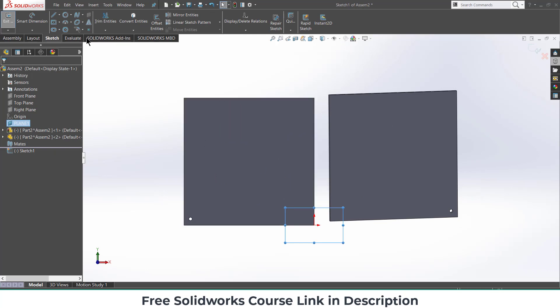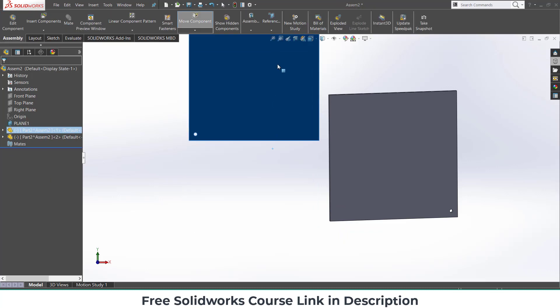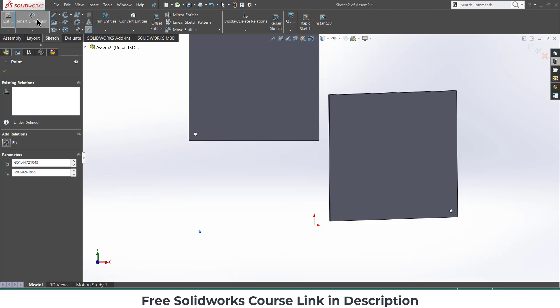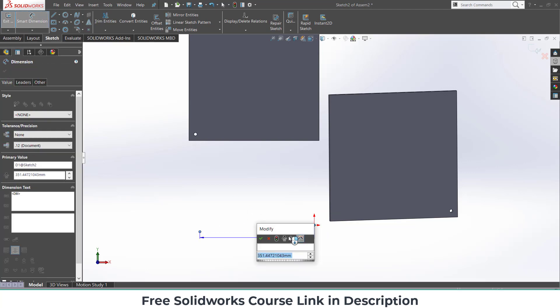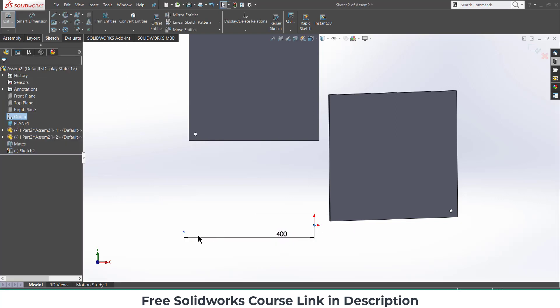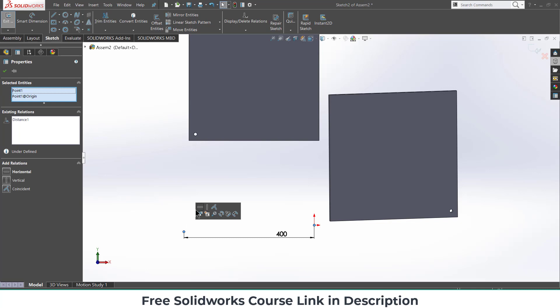Now select the surface plane, click on Sketch, and press Ctrl+8. I need to create some sketch points. Move this part outward so the point has no external reference. Click on Sketch and draw a point — it is 400 mm from here in the horizontal direction.